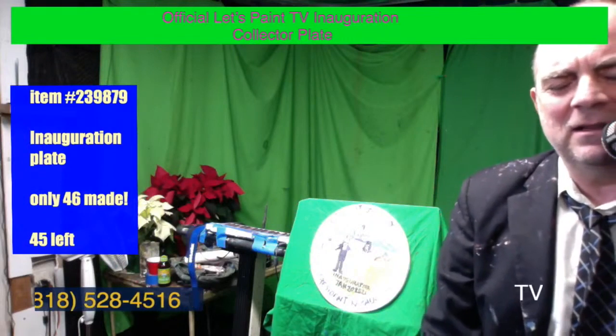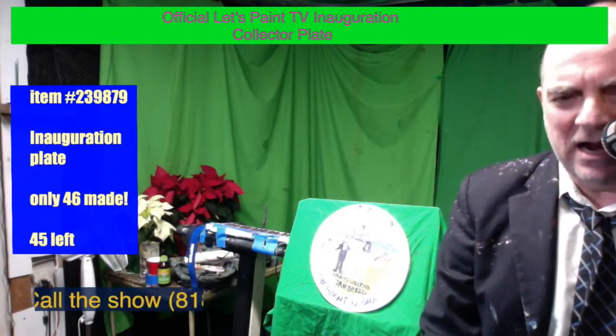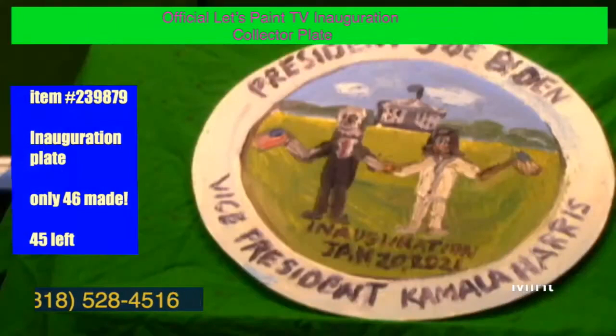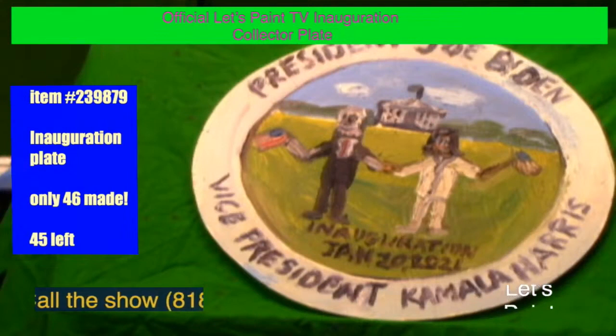We're here to celebrate the next president of the United States, the 46th president of these United States, with the vice president Kamala Harris, together, united, uniting these 50 states.